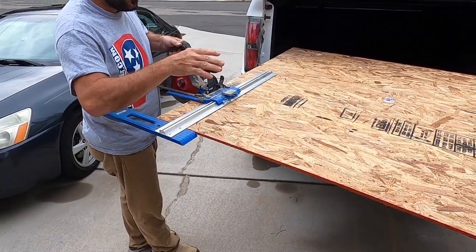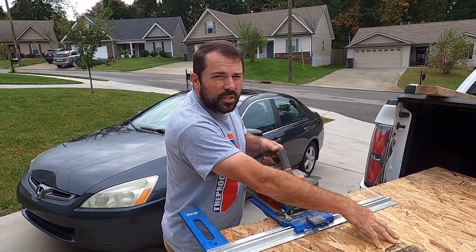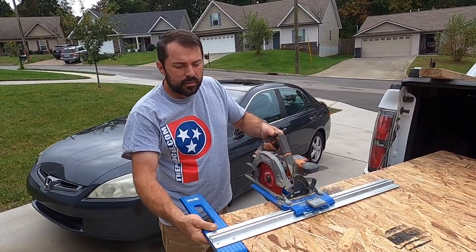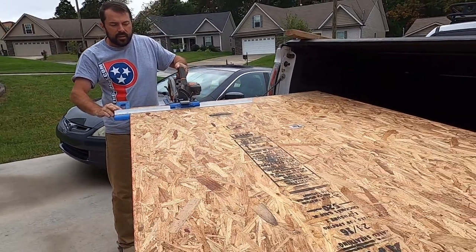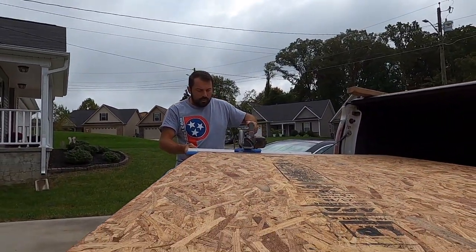We're ripping these down to 75 by 38 inches and these are what's going to support the mattress on the bunk beds. I'm using my Kreg jig to cut it.